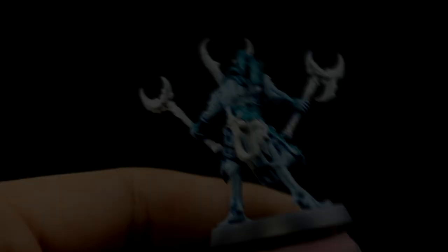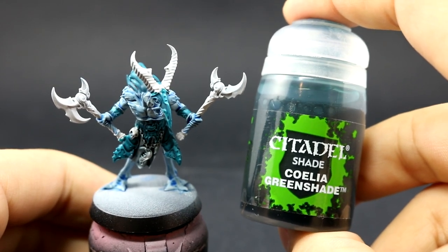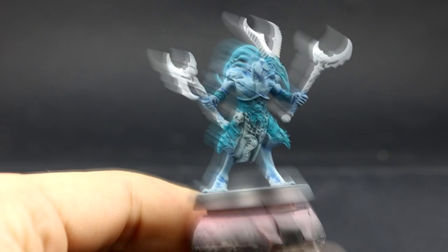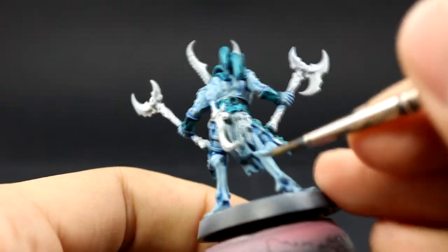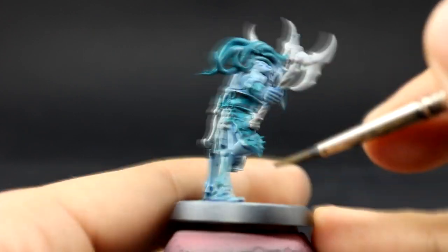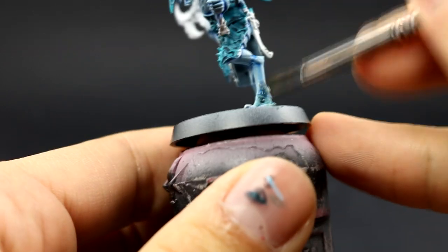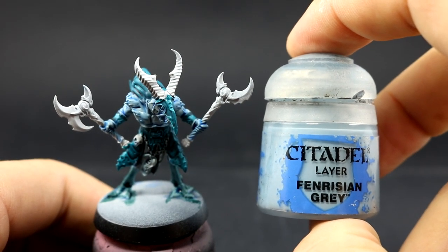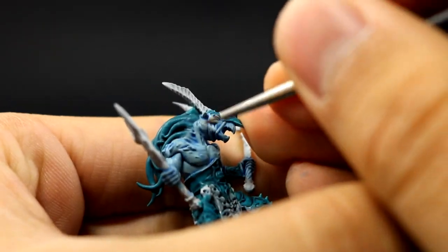You can leave the color of the skin like that if you want, but I'm going to highlight it further. With Coelia Green Shade I'm going to shade the lower part of the legs. You can use any other color you like — violet for the tentacles on the head, or Carroburg Crimson if you want it pink — but this is just to keep the skin a consistent single color. I've seen some Tzangors with these areas in different colors and it's fine to change them.